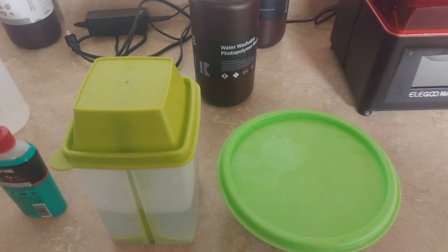Next important thing: these pickle jars — or pickle containers. This is where you keep your IPA or soapy water if you're using water-washable resin. There's a little platform inside with a handle so you can rinse it up and down. A lot of people get two of these. I just have one tupperware container where I break off supports, and then a more clean solution container to dunk the print in. Most people's workflow has one dirty container and one cleaner container that they eventually swap out.